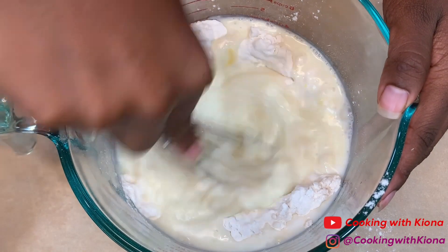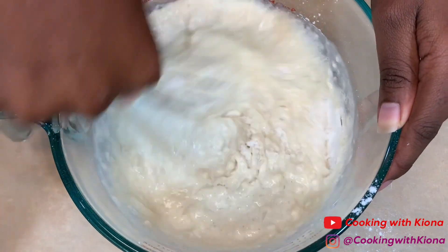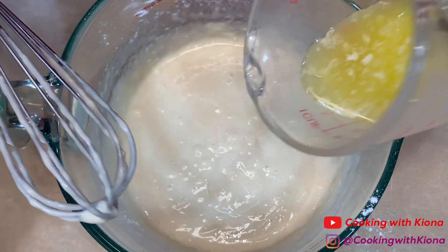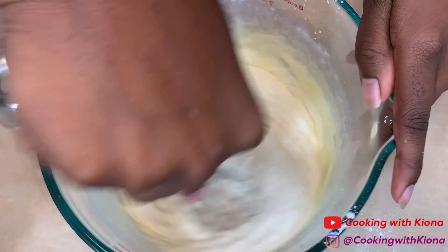However, I didn't realize I had left the butter out until I started mixing and then I saw it right next to me. Mix everything together until well combined.